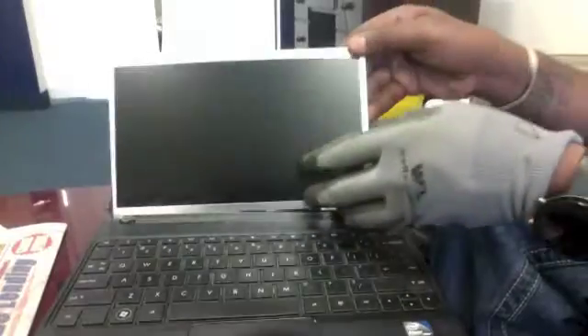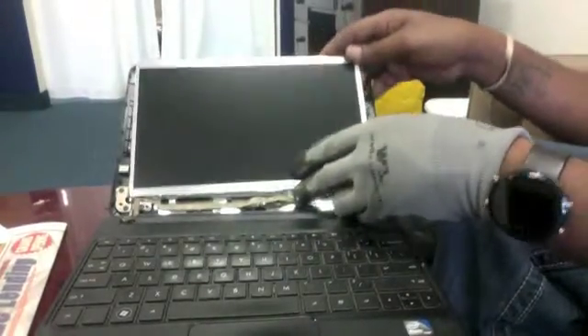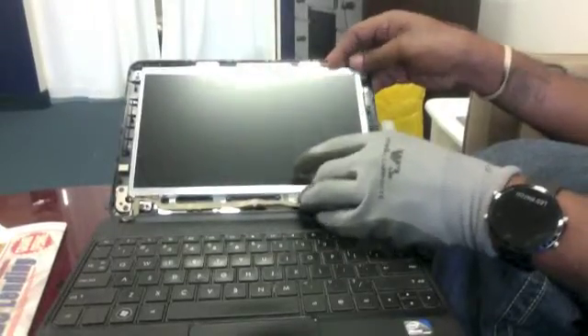Once you have confirmed that the LCD cable is firmly into position, you can now place the LCD back into its place.